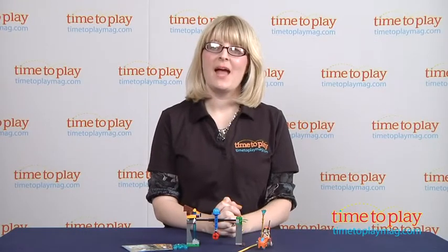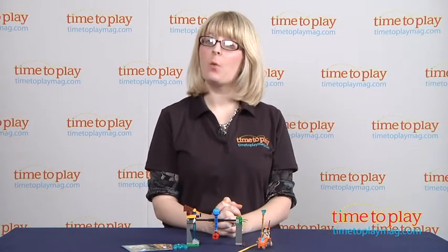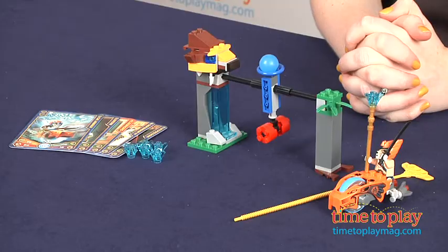Hi, I'm Laurie from TimeToPlayMag.com, and this is the Chi Waterfall set, part of the new Legends of Chima building theme from LEGO.